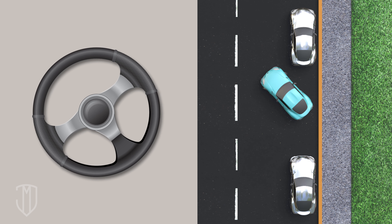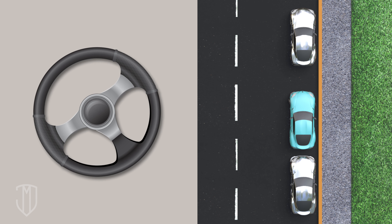Next, turn your wheel all the way to the left. Continue reversing until your car is parallel with the curb. Lastly, straighten out your steering wheel and move forward as needed.